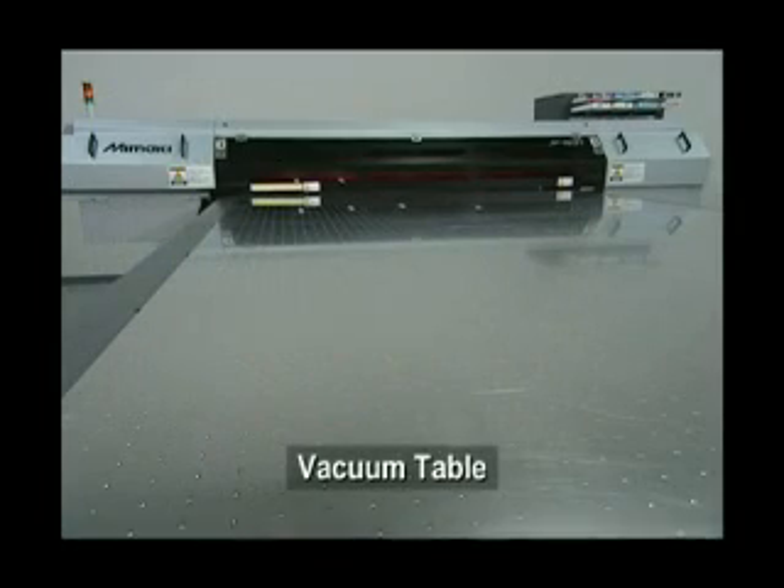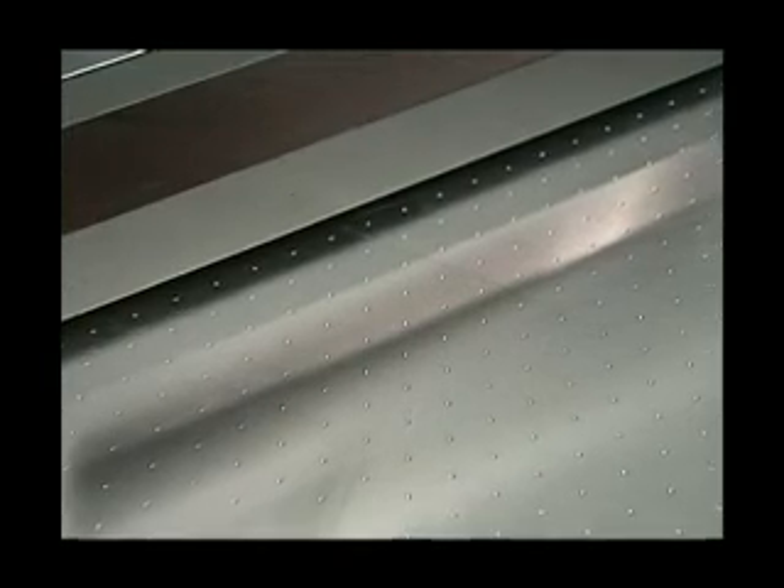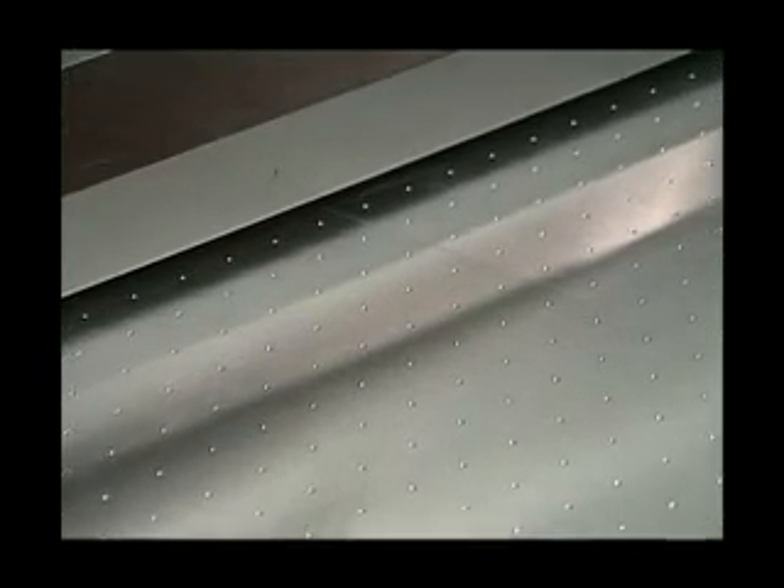The flatbed is furnished with a vacuum table. This keeps the media fixed securely, so you can print with high accuracy, even on easily misaligned or heavy substrates.